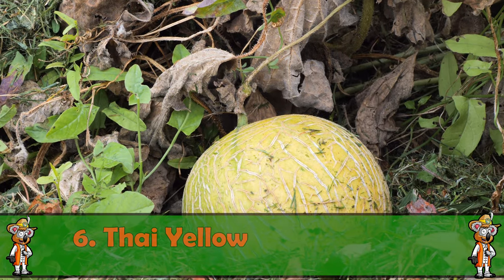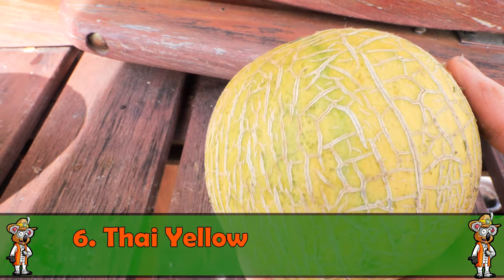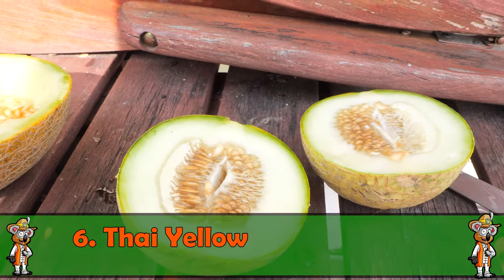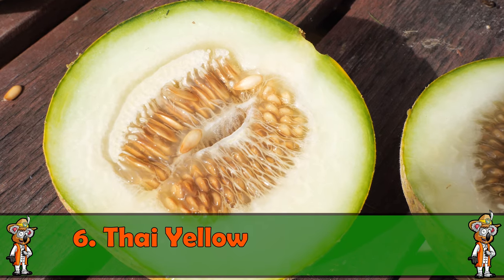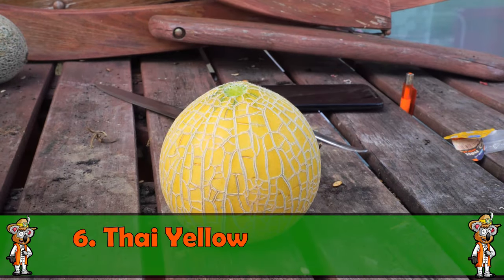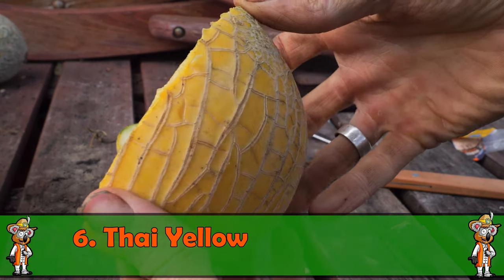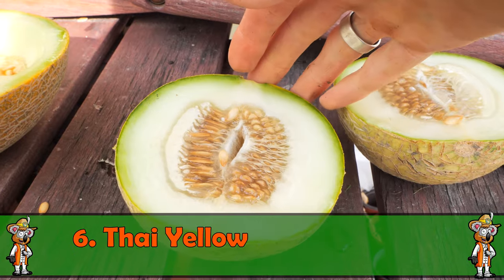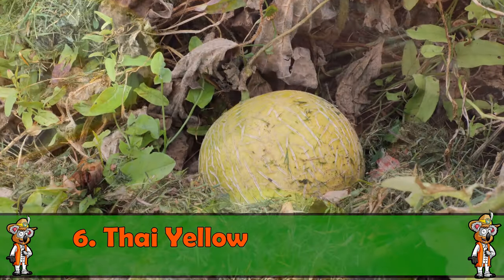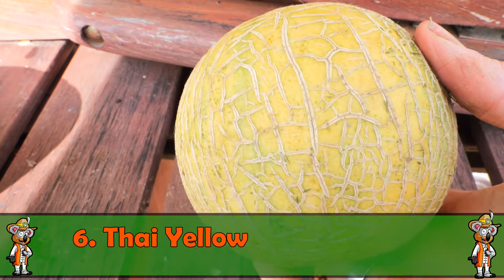Weiter geht's mit einer Melone, die ich dieses Jahr das erste Mal im Anbau hatte: die Thai Yellow. Eine Sorte, die ich einfach mal ausprobieren wollte. War im Hochbeet, hat mir eigentlich die Früchte etwas größer vorgestellt, aber sie sind klein geblieben – die Pflanze hatte keinen so guten Start, und es war kühl im Mai und Juni. Laut Sortenbeschreibung braucht sie etwas länger zur Reife, daher ist Voranzucht empfehlenswert. Äußerlich gelblich, schmeckt auch recht gut.